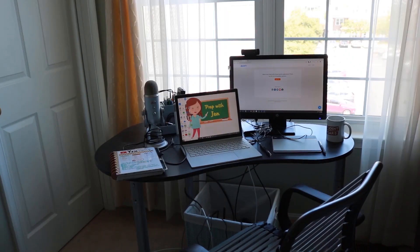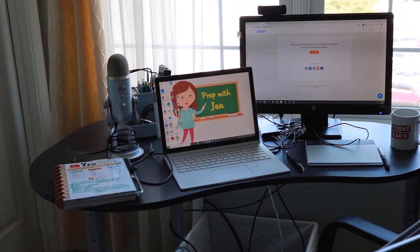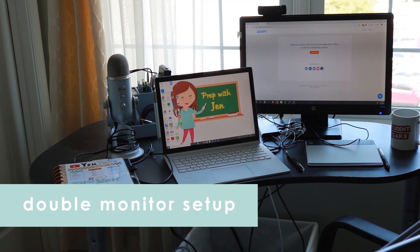Here is a full view of my at-home tutoring setup. I have a lot going on so I want to take you a little bit closer and show you exactly what I have. The first thing you'll see is my double monitor setup. I find this to be especially helpful when I do my video conferencing with students because I can see them on one screen while on the other I can pull up any documents I need or screen share anything with them.